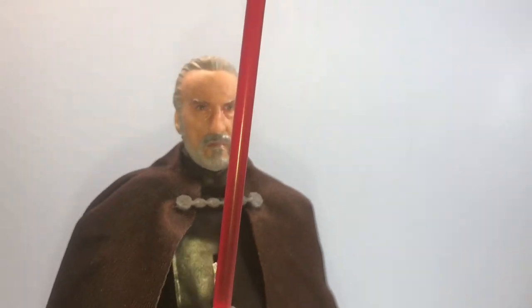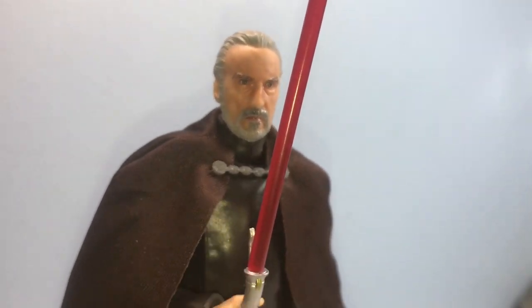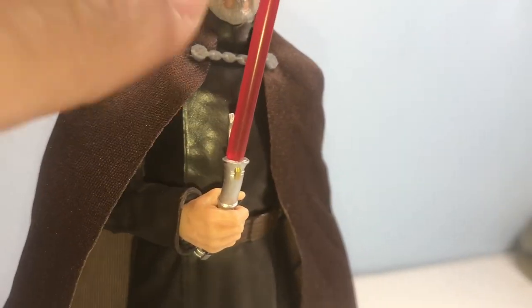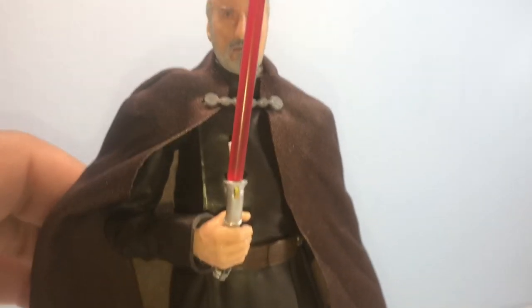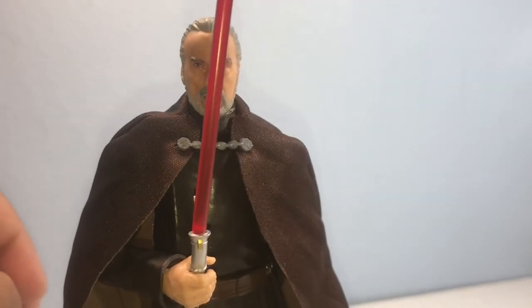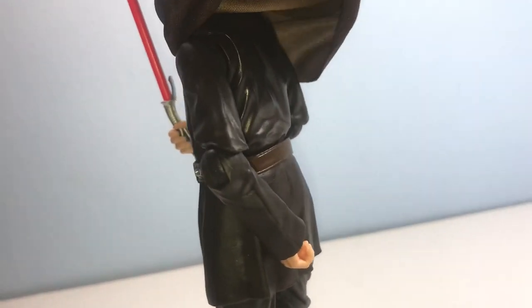The face came out great — that was the main draw for me on this figure. He comes with his lightsaber and his cape, which is made with that cheap plastic cloth material I don't really like. I would have preferred a hard plastic cape, but I'm glad to have it. Arms give you typical Black Series articulation: 90 degrees, 360-degree rotation. He has a 360-degree torso rotation. Legs can kick forward and back, though obviously Count Dooku isn't the most athletic character, so super articulation isn't critical for him.